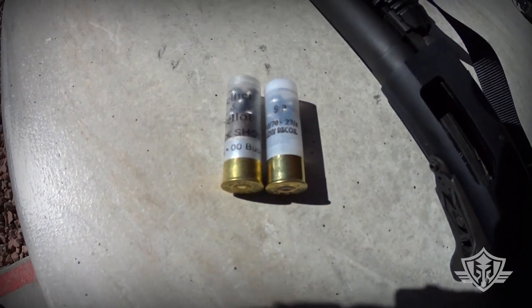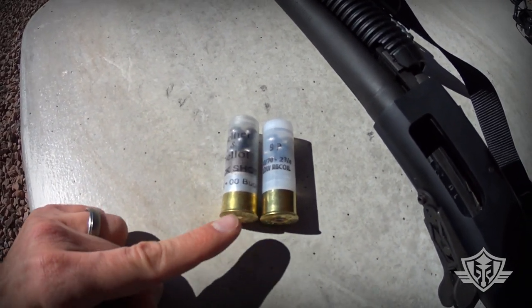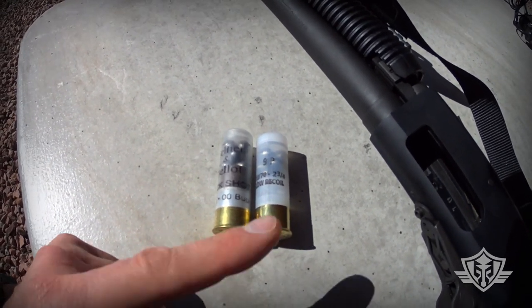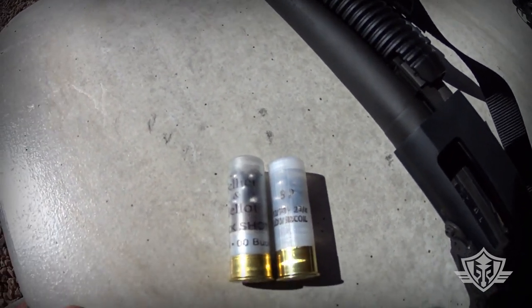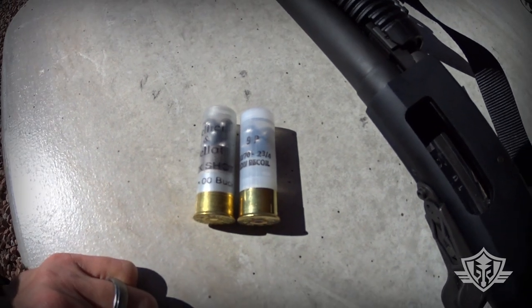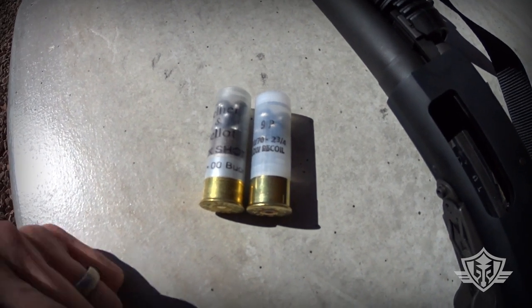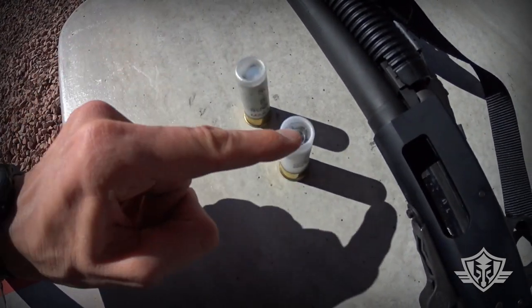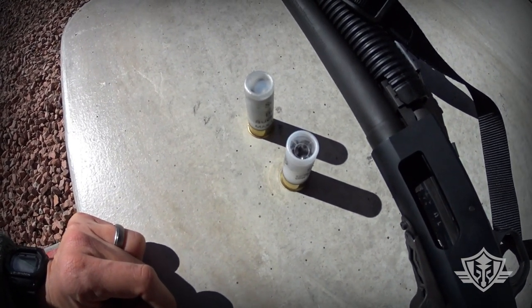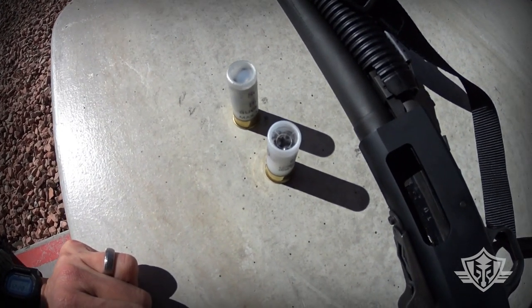You can see here that the S&B and the Rio are both kind of a high brass shell. The low recoil Rio actually has a little bit higher brass, but both of them have the clear plastic hull — I really like that, so you can see exactly what's in there without having to read what's written on the hull. Both of them have the flat top roll crimp closure, which I like more than the traditional folded crimp at the top.